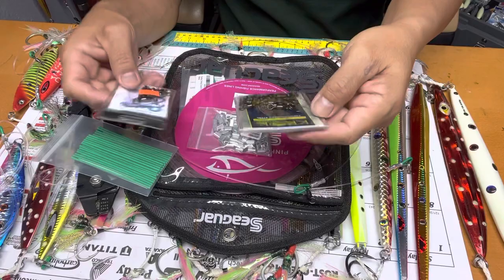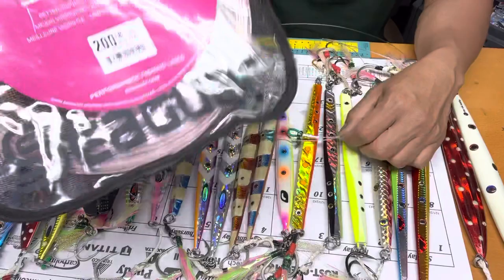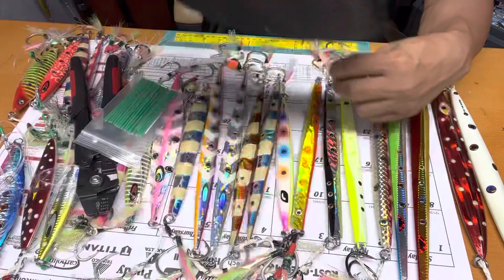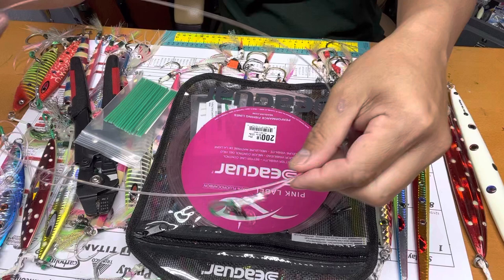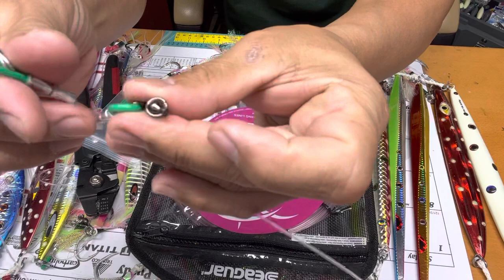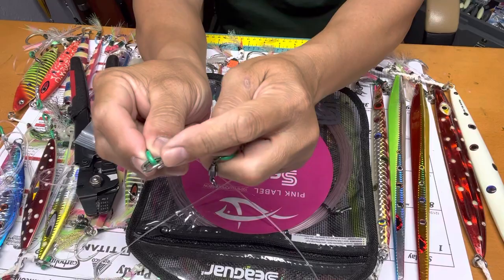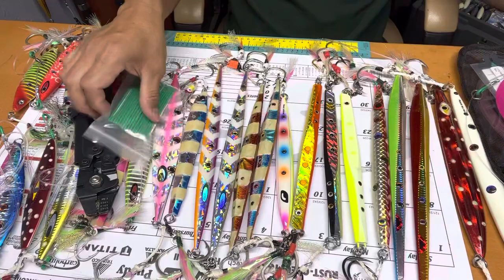I have 500 to 200 pound swivels. Now the important one — you need to buy this — it's about $80 for 200 pounds of fluorocarbon, 25 yards. You're going to make a leader about three to four feet long with a swivel on one end and a split ring on the other end to attach your jig.